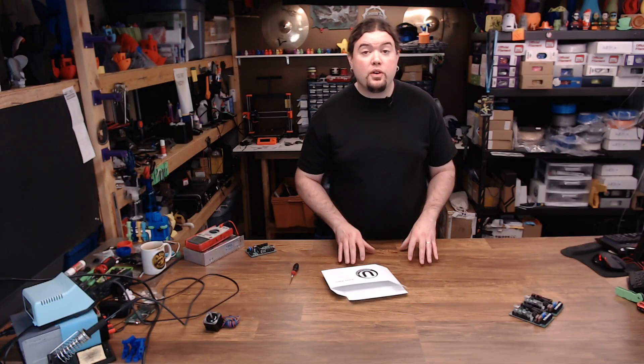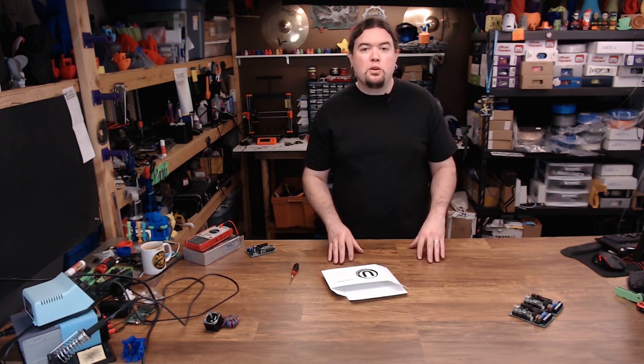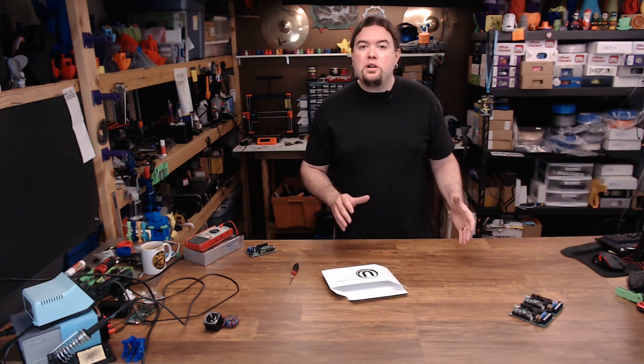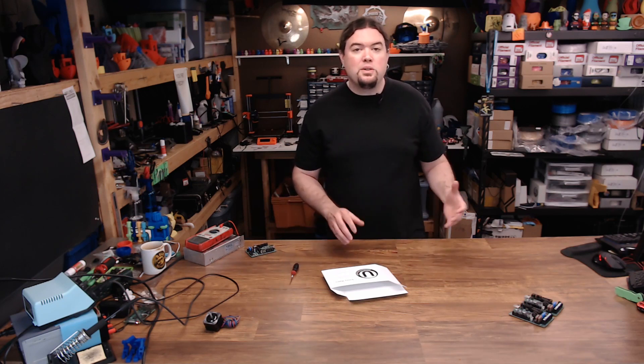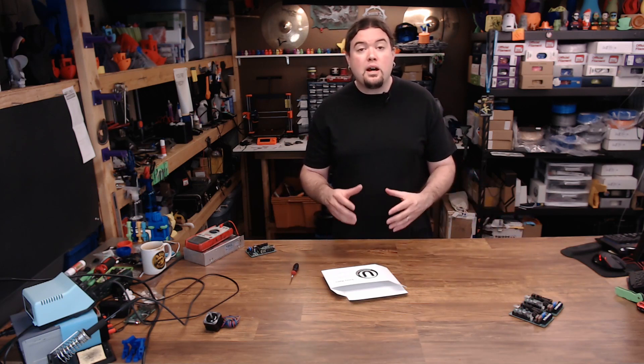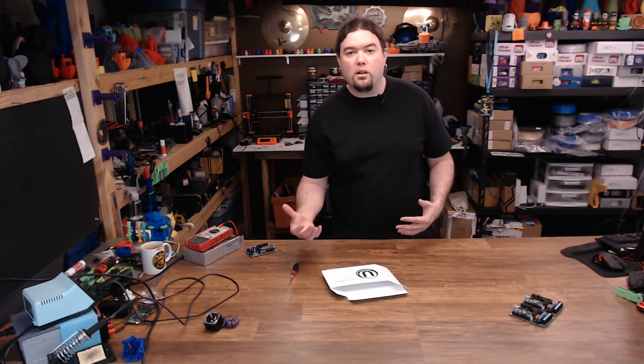Granted at 24 volt you're going to have less current draw and the driver will probably run a lot cooler. So which Einsy board do you choose? Well, pretty much unless you're using Prusa firmware from Prusa Research, you don't need to run the Einsy board — go with the Einsy Retro. It has more common features and will align a lot more closely with Marlin.